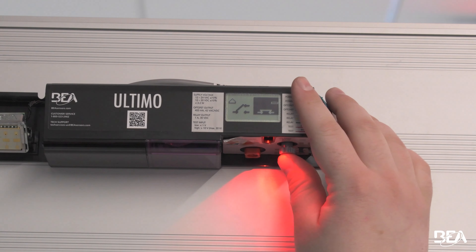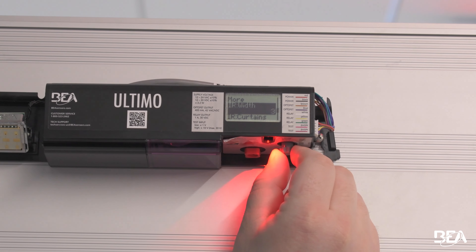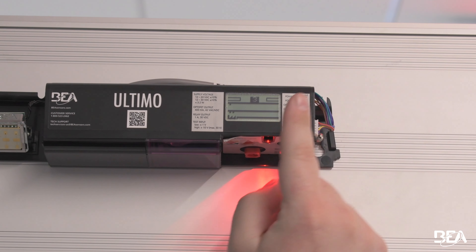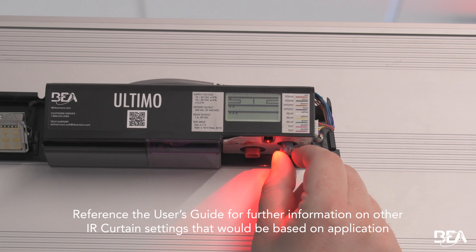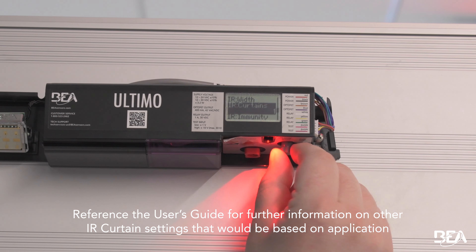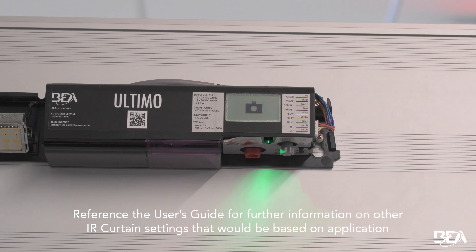To access the menus, click in on the gray knob once and then turn the gray knob to scroll through until you see IR curtains. IR curtains by default is set to three. For this application, we want it set to one. Turn the gray knob back until you see one, click in on the gray knob to confirm it, then scroll until you see Back, click in, and it's going to go through a setup.